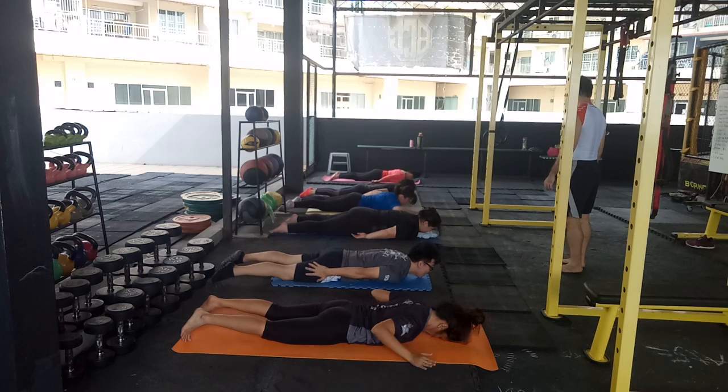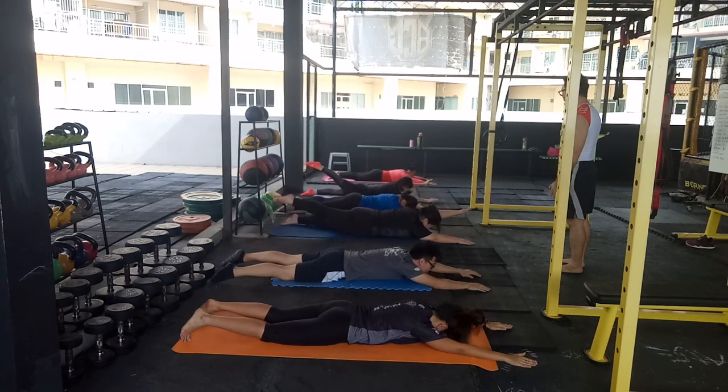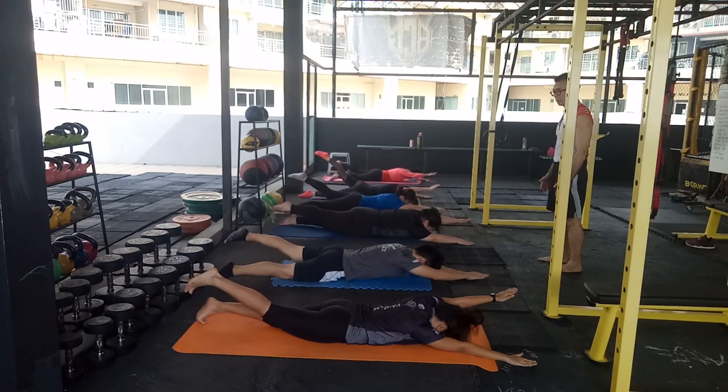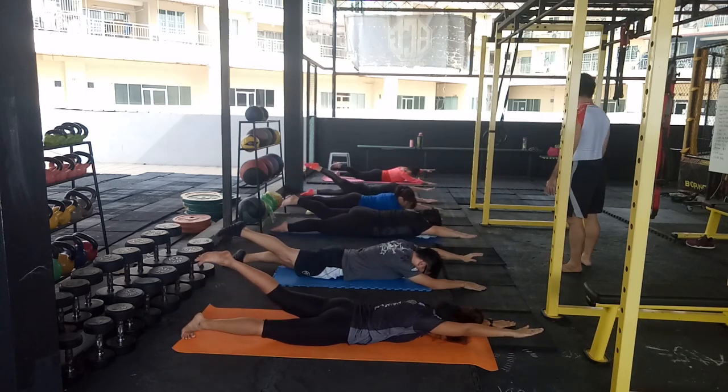Alright. Exercise — Superman maternal arm-leg raise. Hold for 2 to 3 seconds every position. Keep your arms straight — remember to keep your arms straight.